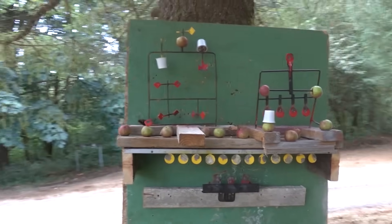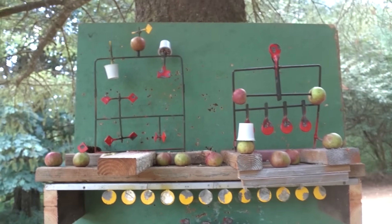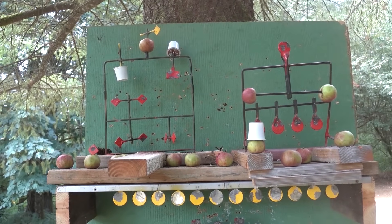My camera is pretty messed up but it's still recording. We'll look at the damage after — the show must go on. My camera's a champ.